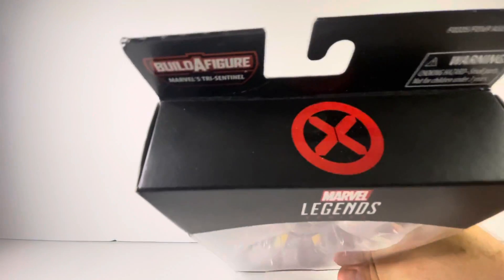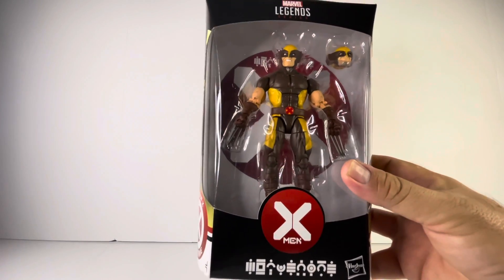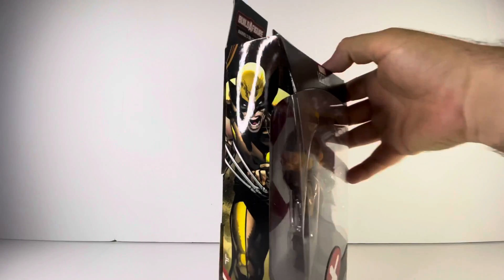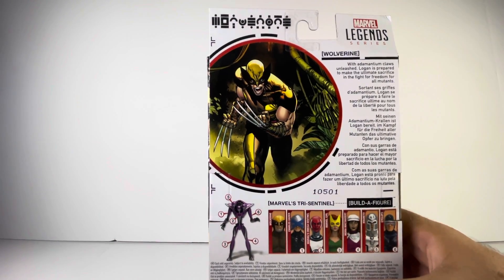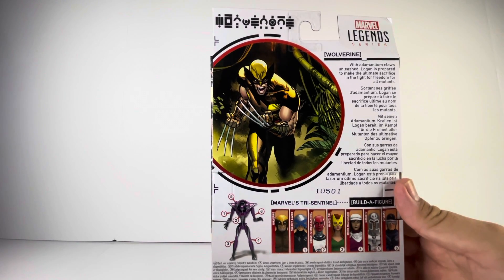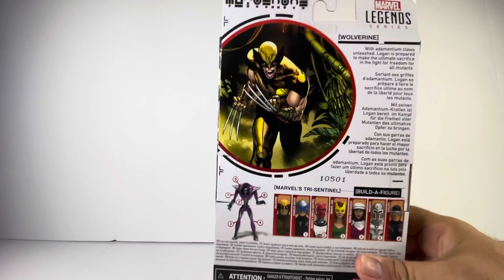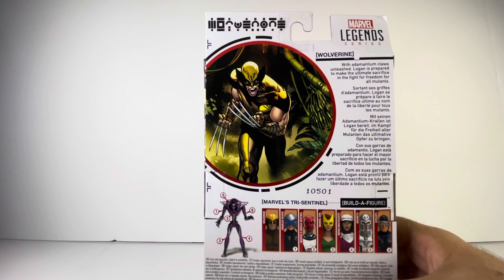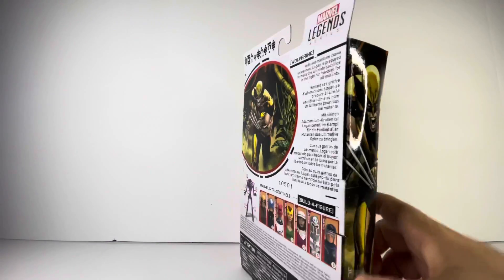Without further ado, let's take a closer look at the packaging. Right up front we have the Marvel Legends logo, the X-Men logo up top, and Wolverine there in packaging. On the side of the box we've got a nice image of Wolverine ready to do battle. On the back of the box we have that same image of Wolverine — this is part of the Tri-Sentinel build-a-figure wave. Fortunately Wolverine doesn't have any build-a-figure pieces, so in the packaging you just get Wolverine. For a quick bio: 'Wolverine — with adamantium claws unleashed, Logan is prepared to make the ultimate sacrifice in the fight for freedom for all mutants.'